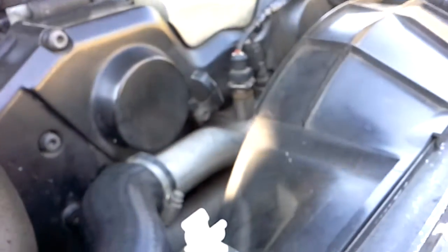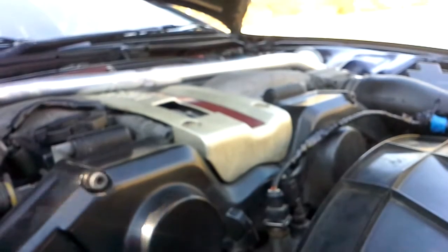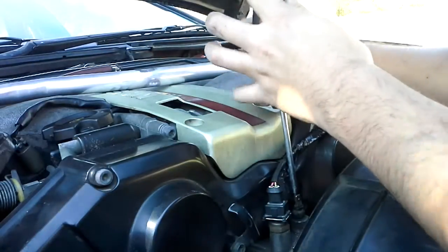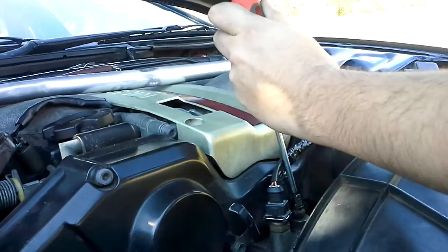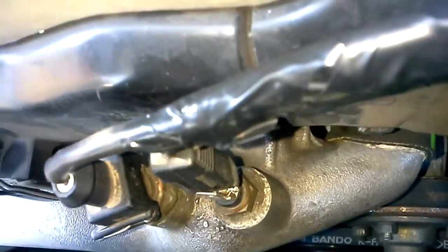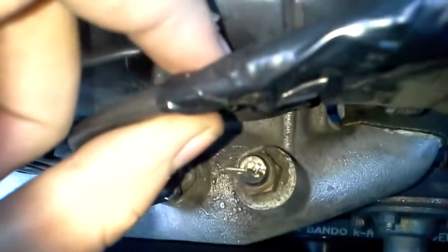Grab a screwdriver or something and place it on the center of the pin, and then just give it a whack with a hammer. Usually what that does is it reconnects those two points, because over time this kind of separates from this part here, so by whacking it in you've got a good connection again.